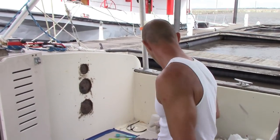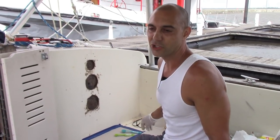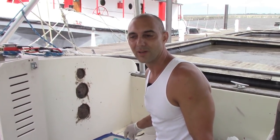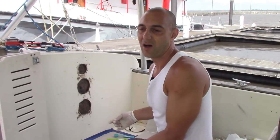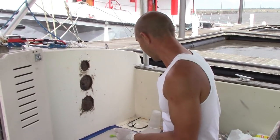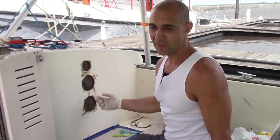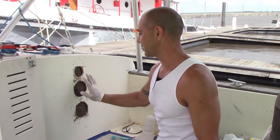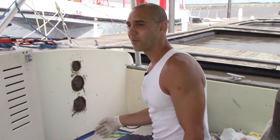I'm using fiberglass resin, which is a poly. It's not as structurally strong or flexible as epoxy resin. Epoxy resin is about $120 a gallon, and the stuff I'm using is $40 a gallon. For just a cosmetic repair like this — to keep the water out and make it look nice — I'm going to be all right with what I'm using.